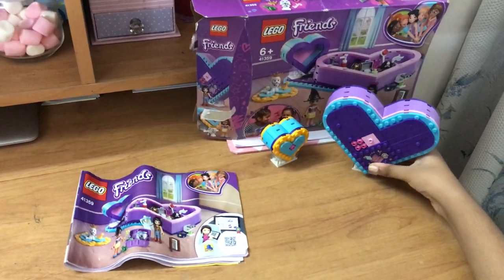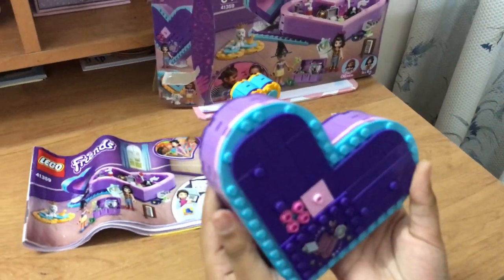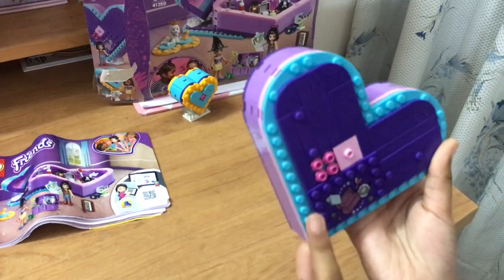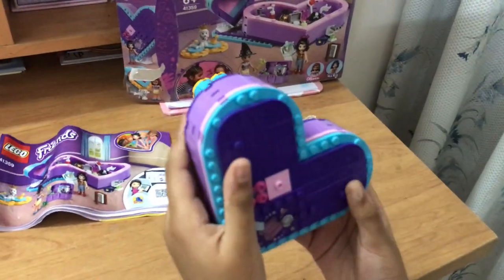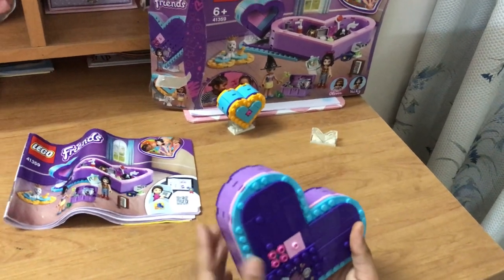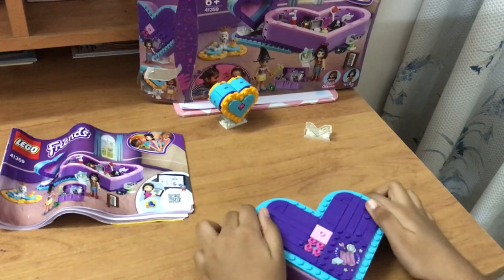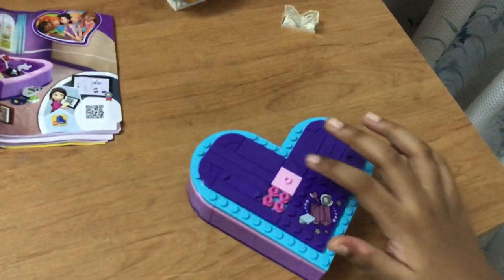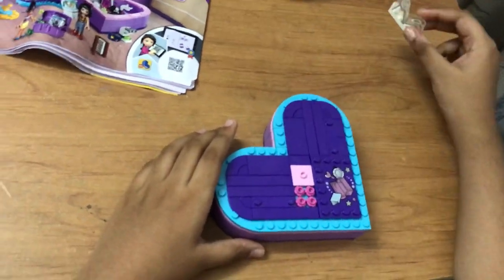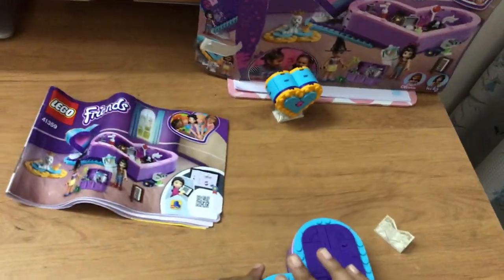So it has two hearts and it's Lego. The first heart has this printed sign with all this stuff which is really cute. It's blue, pink, and dark pink — it has many colors. Super cute. I can put the dolls in any of these places. And speaking of dolls, there's also a stand, and I want to show you the dolls which are also on this box.